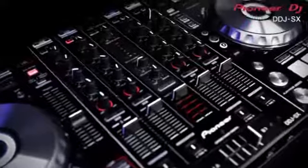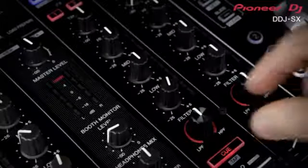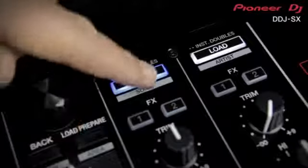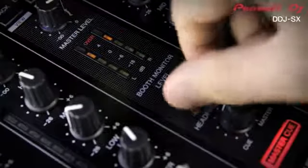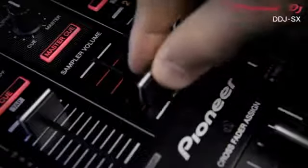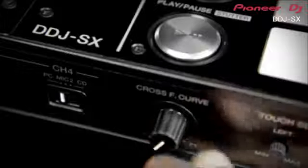La table de mixage est un autre témoignage de cette collaboration, avec 4 voies qui agissent comme une véritable table de mixage. Vous disposez d'un égaliseur isolateur Serato DJ et de filtres de couleur de type DJM sur chaque voie. En haut se trouve le contrôle de navigation avec chargement direct des pistes et assignation des effets. Juste en dessous, vous pouvez voir les mesures et le contrôle de la sortie master, un contrôle du niveau pour le retour et une section EQ pour le casque. En plus des 4 faders start, l'appareil possède également un volume dédié pour le sampler. Le crossfader est facilement remplaçable avec le contrôle d'assignation des faders et un contrôle de la courbe sur le devant.